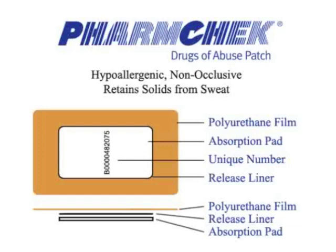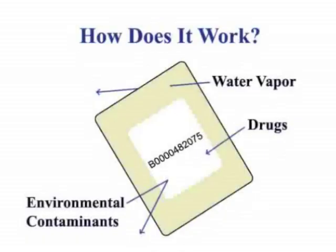Between the adhesive and the absorbent pad is the release liner. The release liner allows the absorbent pad to be removed from the sweat patch easily after the patch has been worn. Each FarmCheck sweat patch has a unique number printed on the underside of the transparent covering. This patch ID number is used by you to track the sweat patch. It is not to be sent to the laboratory. The FarmCheck sweat patch is designed to collect the components of sweat, including drugs of abuse.